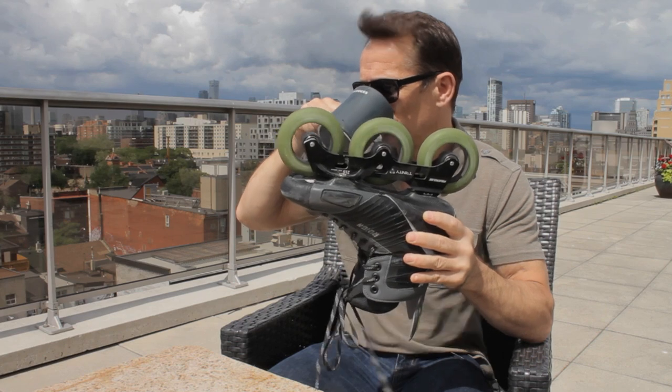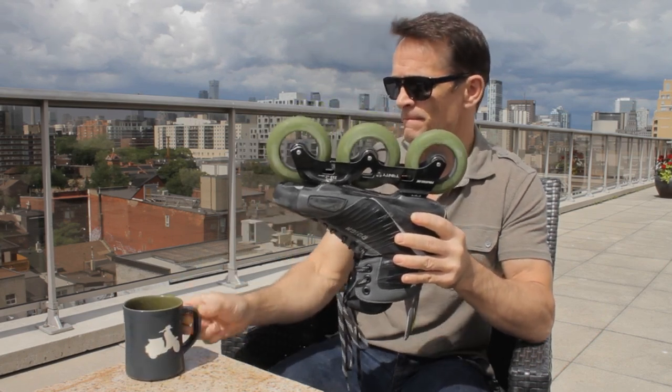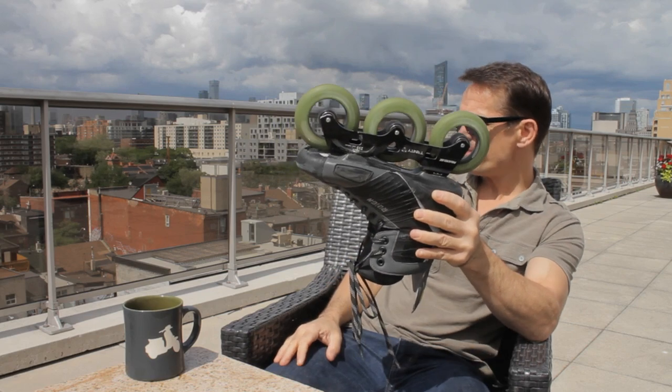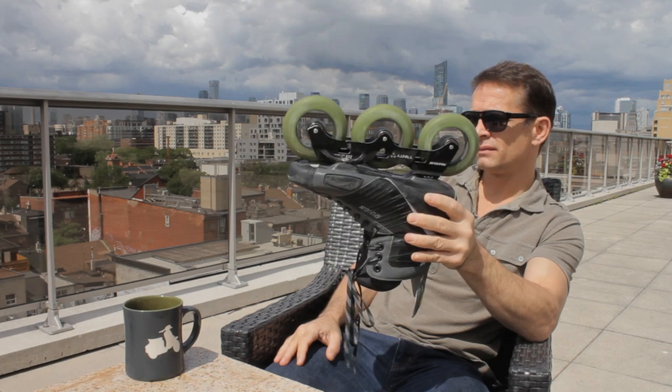These bearings are designed to get you on the racetrack and win like a leopard, by making your skates faster with less vibration and increased power. Special features: